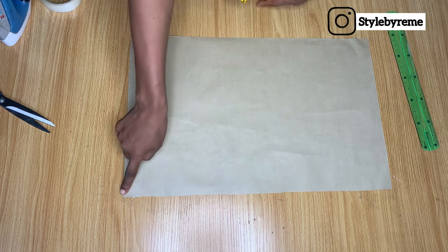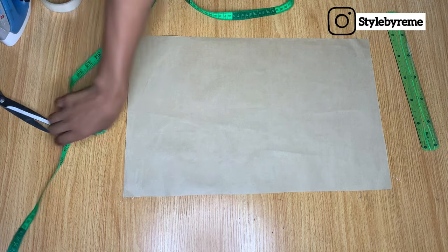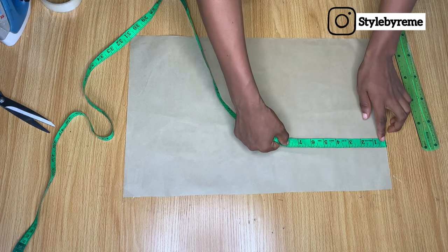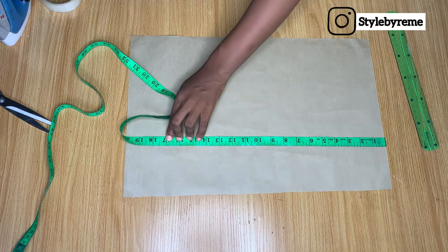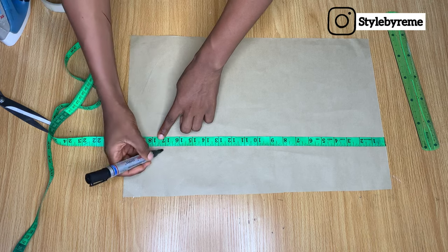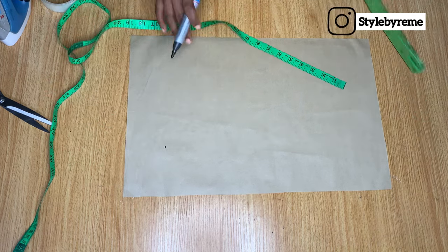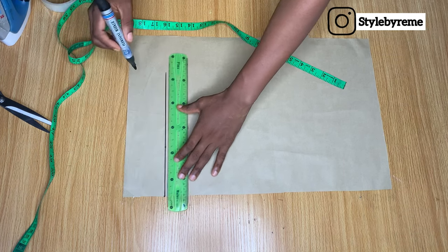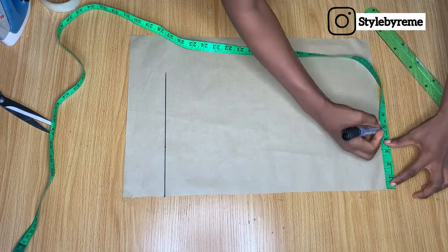So we're going to take this part here as the center of our sleeve. The next thing we're going to do is start taking our measurement from here. The full length of this sleeve is going to be 22 inches, but I'm going to mark the upper part with 17 inches and the band is going to be five inches. I just marked the 17-inch point right here, so I'm going to mark a line across. Next we are going to come to the top of our sleeve to get the armhole.